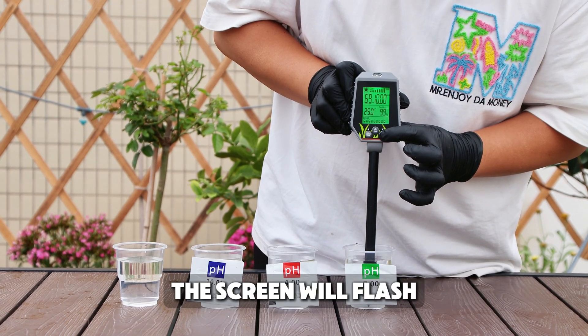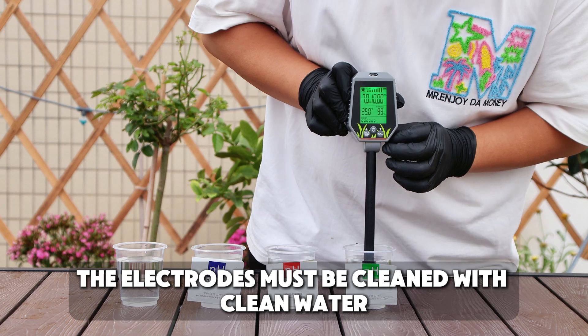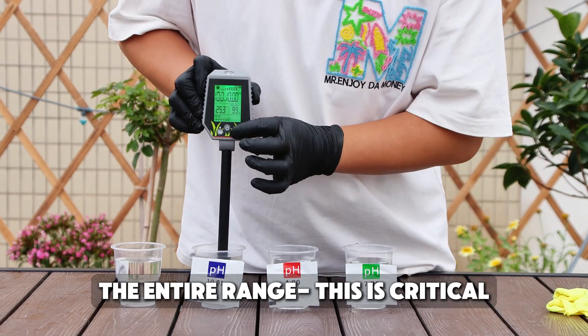The screen will flash and calibration completes automatically. Before proceeding to the next step, the electrodes must be cleaned with clean water and wiped dry to ensure accurate readings over the entire range — this is critical.